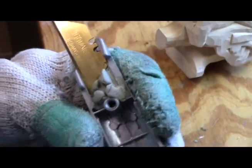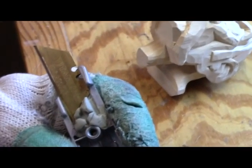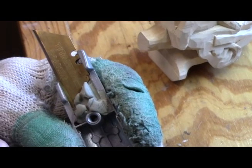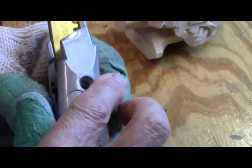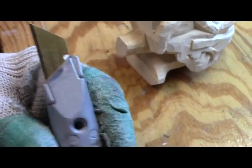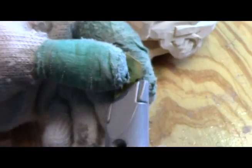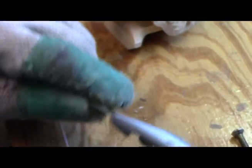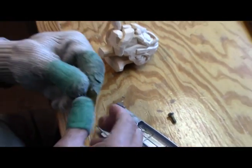That locks that blade solid, and it also moves it out about an eighth of an inch farther than it normally would be, to give me that much more cutting room, cutting area. And then just put that on there, squeeze it down, and it'll get hard. Makes this carve it off even better.